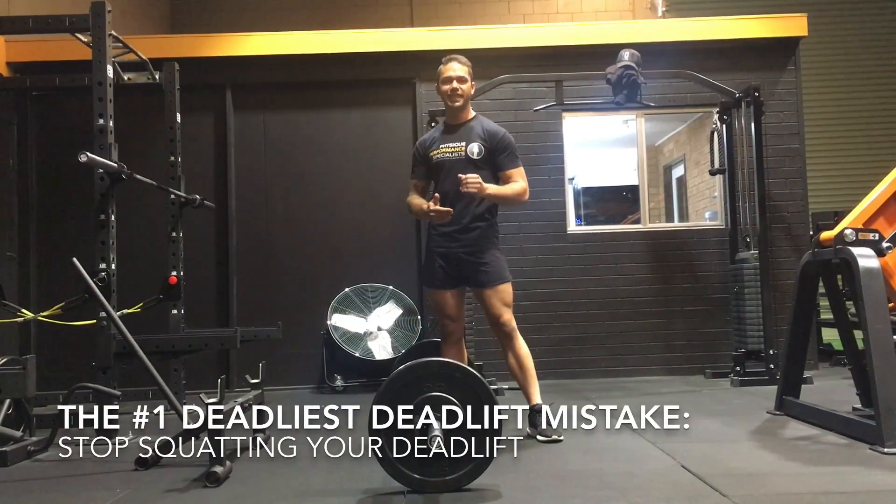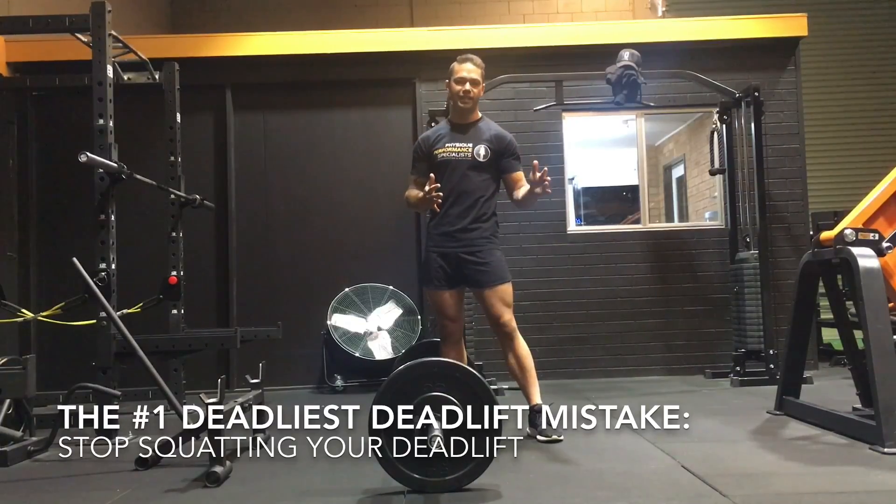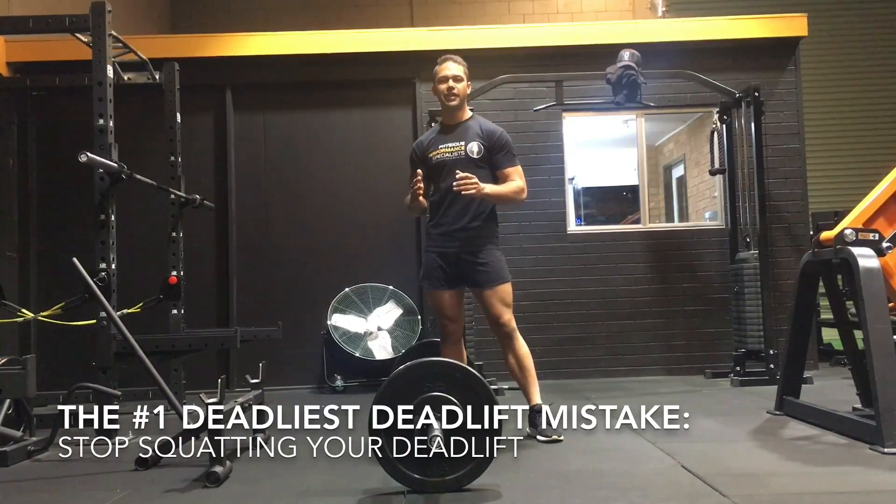At PPS we believe that deadlifts are the king of all exercises — they give you the biggest bang for your back, build the most muscle, burn the most calories, and increase overall strength through the entire body. But we always get a common objection: 'I always hurt my back when deadlifting.' It's not deadlifts that are hurting your back — it's the way that you're doing them.